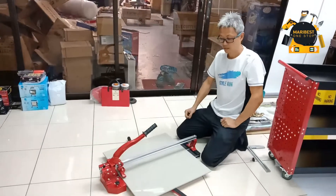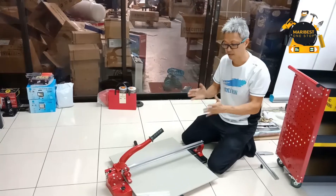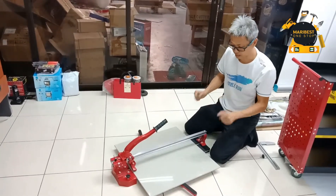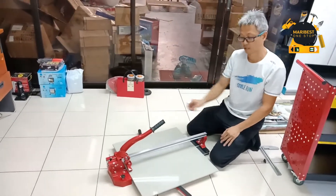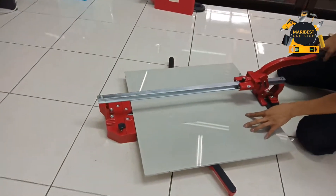Hello, I'm Wong. Today I want to show the Fighter heavy duty tower cutter — how to cut the 34 inches. This is the single track heavy duty. We will try it right now.